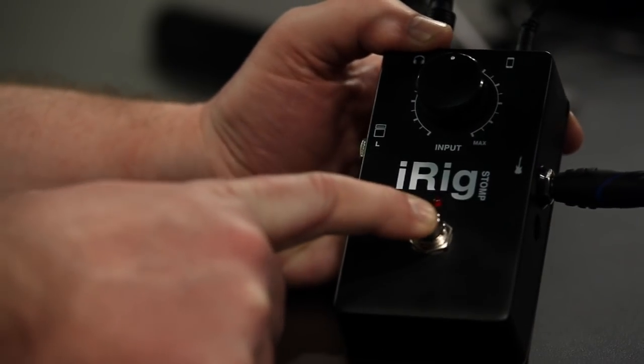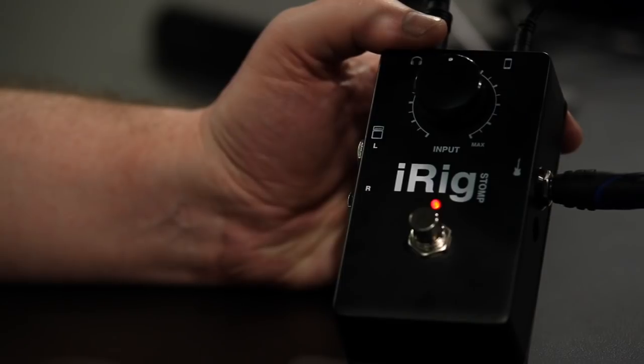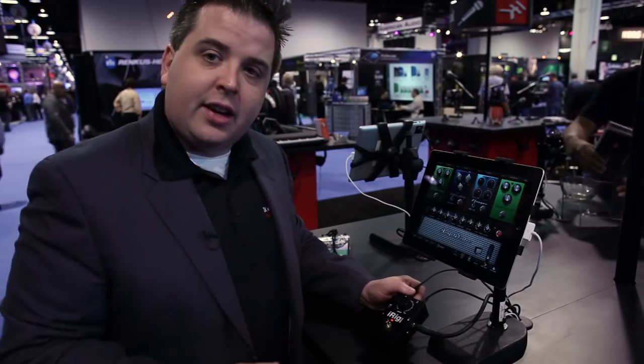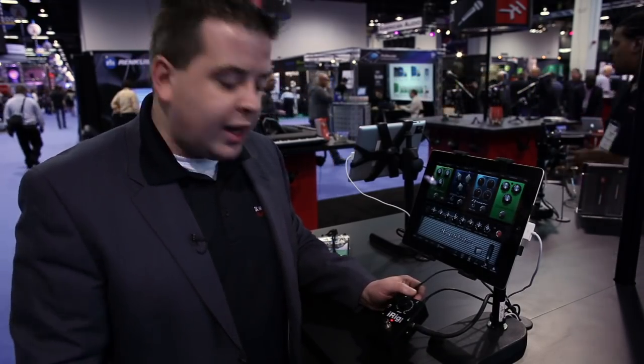We've also added a bypass switch, which means you can fit this right into your pedal board. It'll run off of the same 9 volt battery or pedal power that you use for all your other pedals, and it'll sit in a chain so you can basically use your iPad as an insert effect just like you would any other pedal.